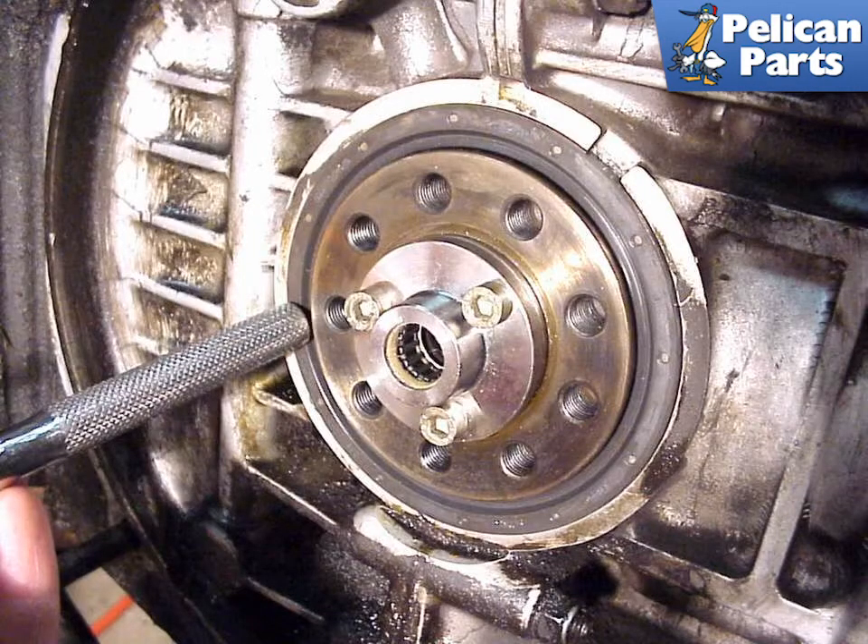This photo shows the new flywheel seal and pilot bearing installed on the 915 flywheel. Make sure that the new seal is mated flush with the case by tapping it with the blunt end of a hammer, or socket ratchet, or better yet, use a soft piece of wood between the two of them. Don't forget to place a little lithium grease on the pilot bearing before you attach the clutch disc and pressure plate to the flywheel.